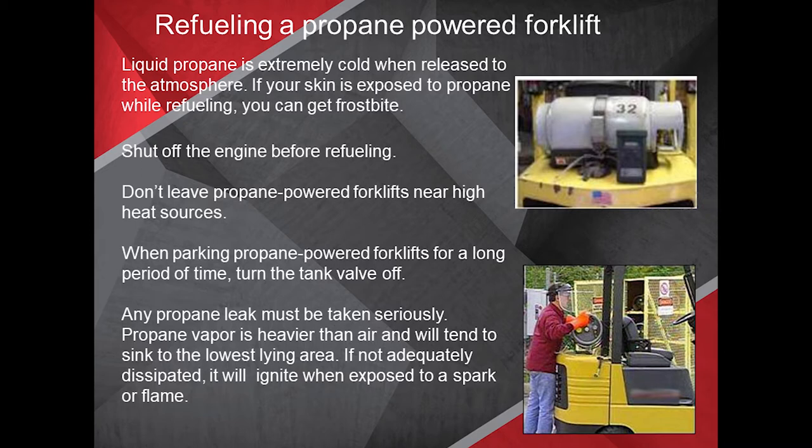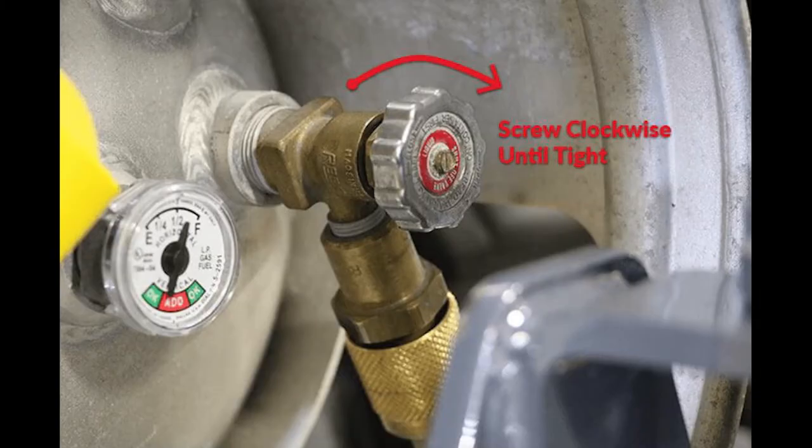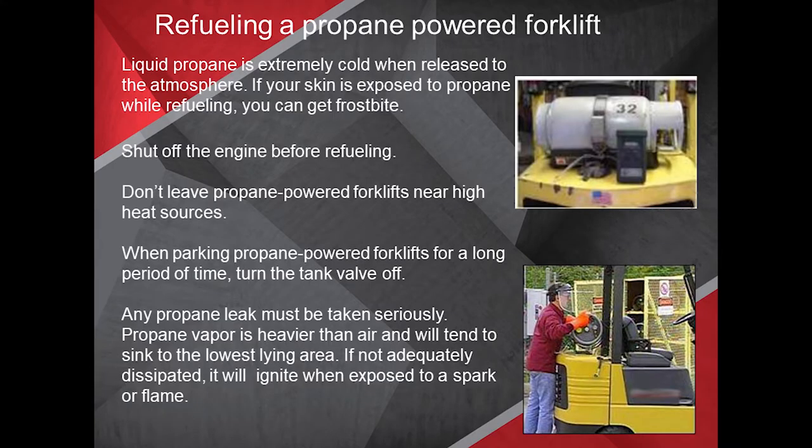Whenever you're refueling a propane-powered forklift, remember that liquid propane is extremely cold when released to the atmosphere — if your skin is exposed, you can get frostbite. Shut off the engine before refueling. Don't leave propane-powered forklifts near high heat sources. When parking for a long period, turn the tank valve off. Any propane leak must be taken seriously, as propane vapor is heavier than air and sinks to the lowest area, igniting when exposed to a spark or flame.